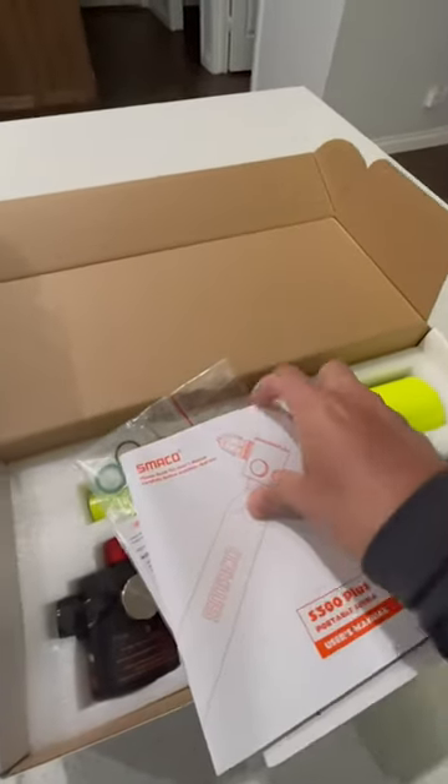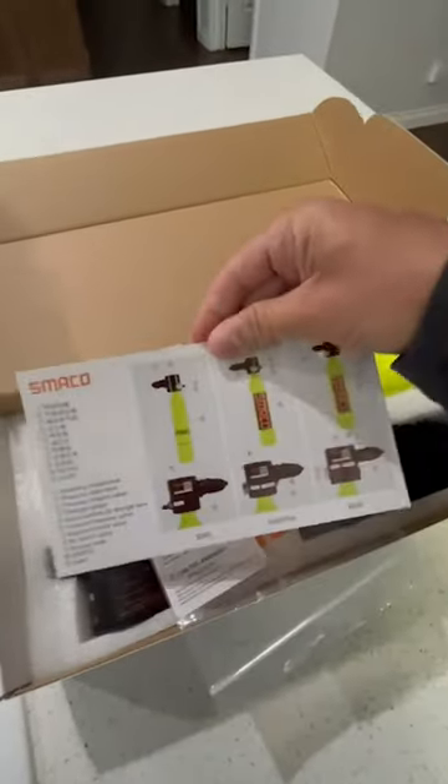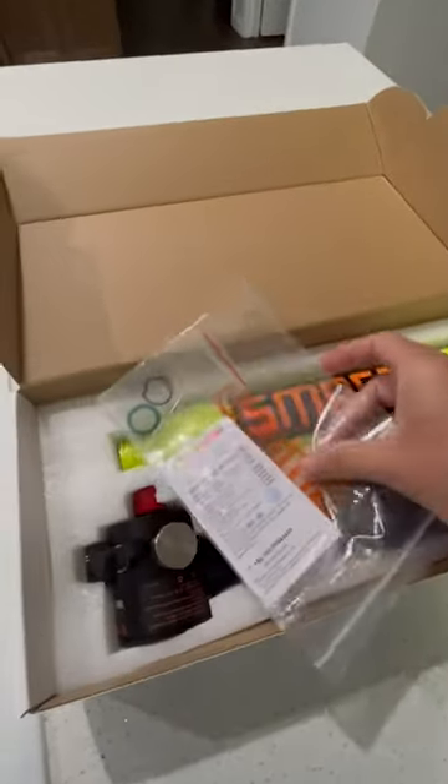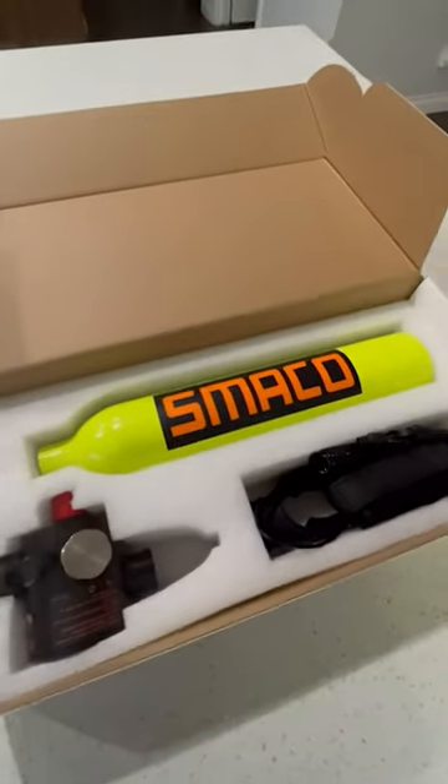We've got the user's manual on how to operate it. We've got a schematic that tells you what everything is. We've got the certification card right there, spare O-rings, and an Allen wrench.